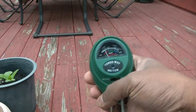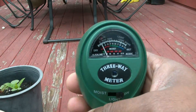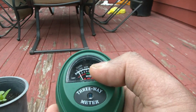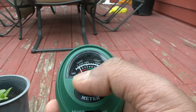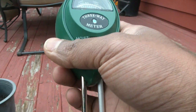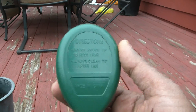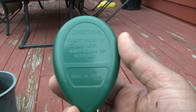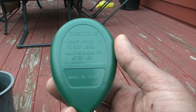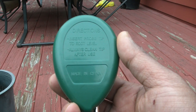What you get is basically this probe stick with a meter head and a reading on top with a needle and two probe sticks that stick into the ground. Description on the back: insert probe tip to root level, always clean tip after use.